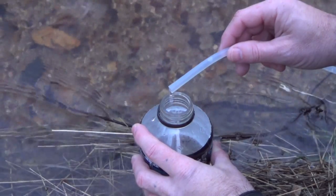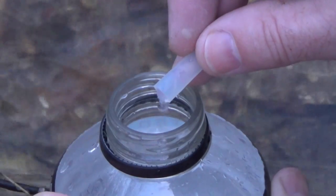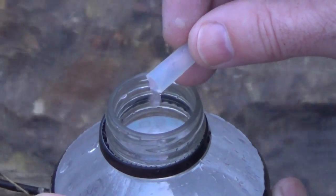It doesn't have to be below — it just helps it flow a little bit faster. And as you can see, we now have fresh, clean, safe drinking water flowing into our water bottle. Now, this is not going to be the fastest method in the world, but it is going to provide you with a reliable and safe method of procuring water for the duration of your trip.